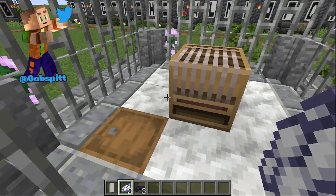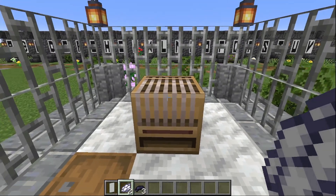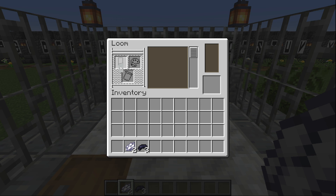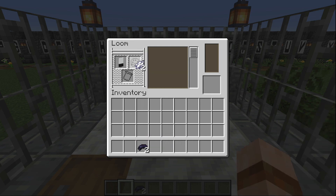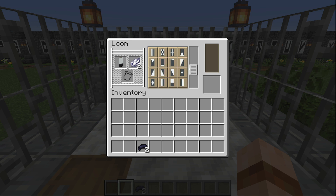We need a loom. Come up to our loom, place our banner down in it. We start with our number color and we want the horizontal one-third bottom stripe. Swap the dye out to the banner base color and what we want is the center diamond pattern.